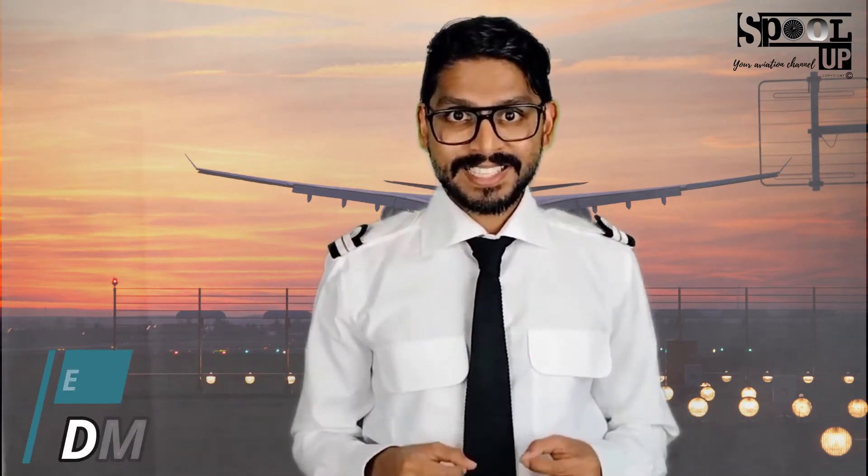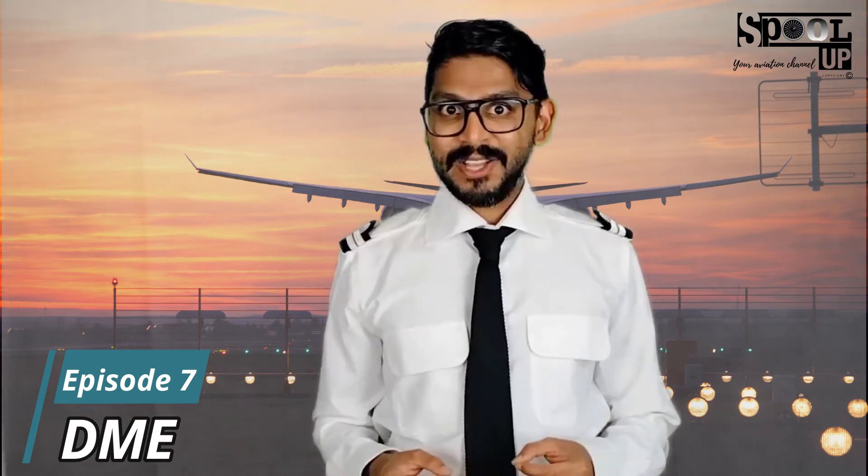Hello friends, welcome on board's Pull Up, your aviation channel. My name is Basker and I'm passionate about aviation. I work as an airport trainer. Are you familiar with the most famous landing system, the ILS? Today's subject is about the DME, the Distance Measuring Equipment. Fasten your seatbelt and get ready for departure.